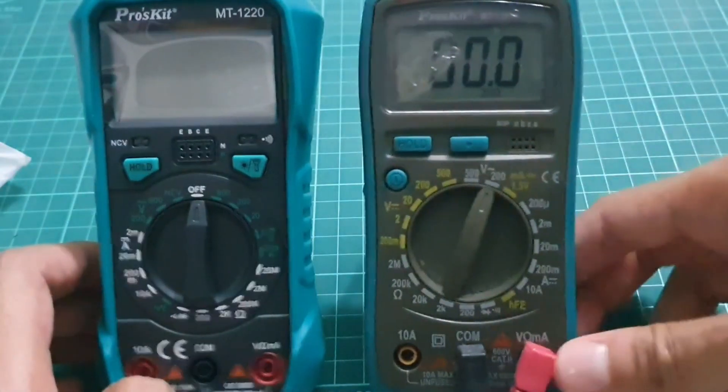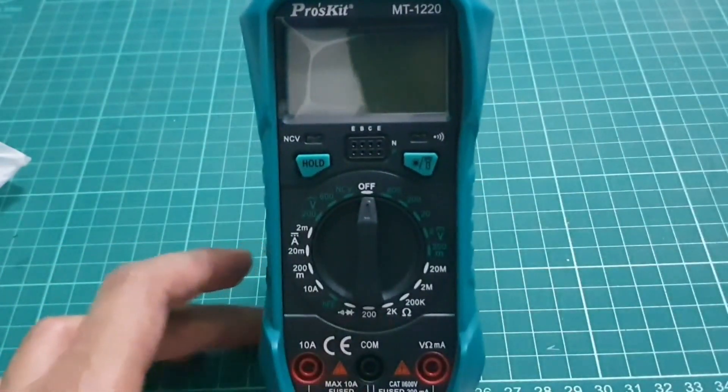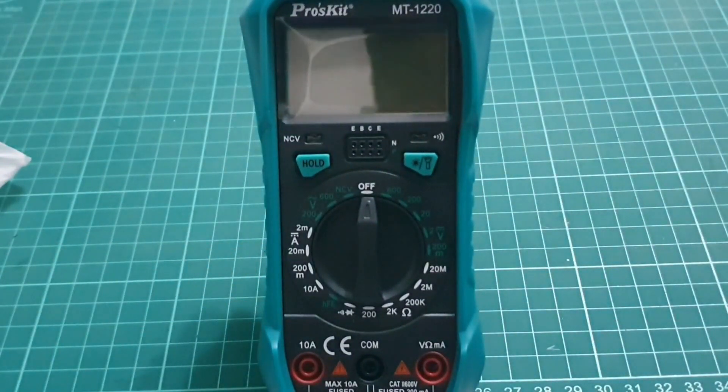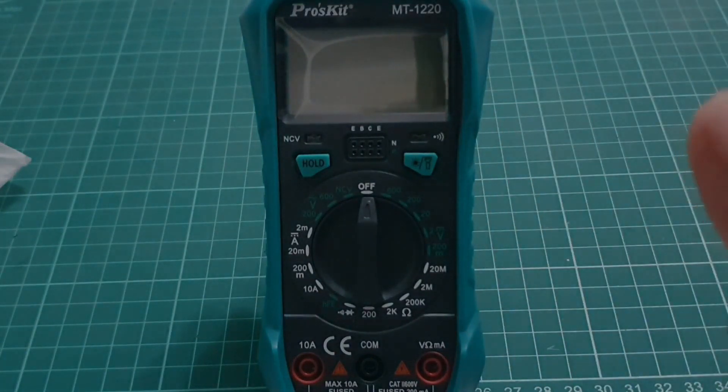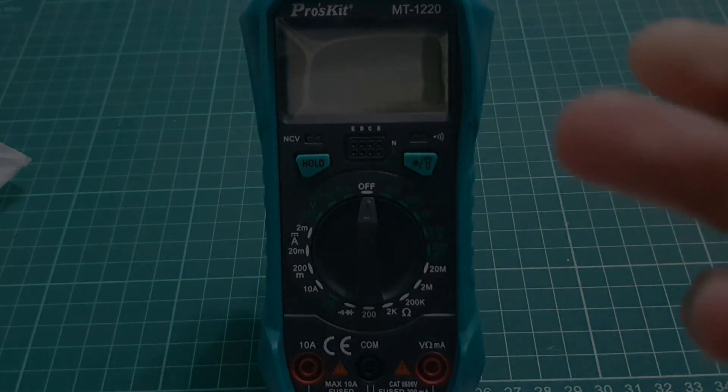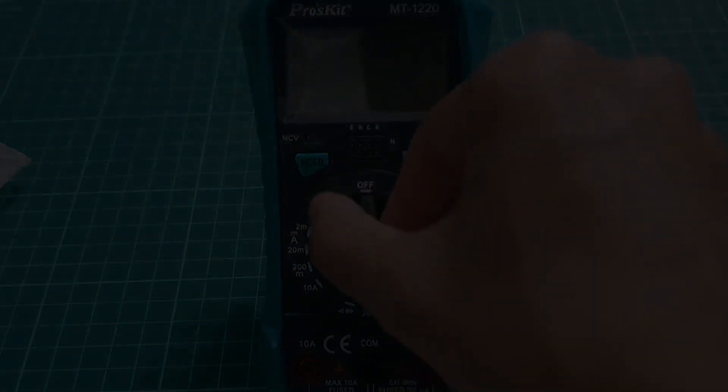And that's kind of it for the overview for the MT-1220, guys. Don't forget to like, share, and subscribe. See what else you can share about the specialty of this multimeter. Okay, that's kind of it — thank you for watching, see ya, bye.